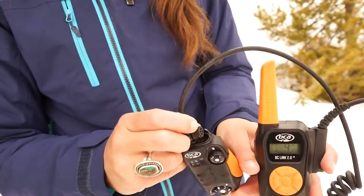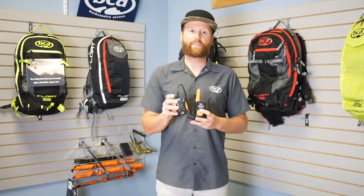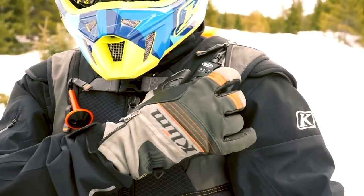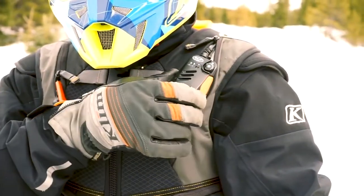The mic also has an earphone jack on there so you can wire in your earbuds. The volume on this thing does get pretty loud so you can hear it over your snowmobile engine without the earbud, but it is an option if you prefer to go that route.